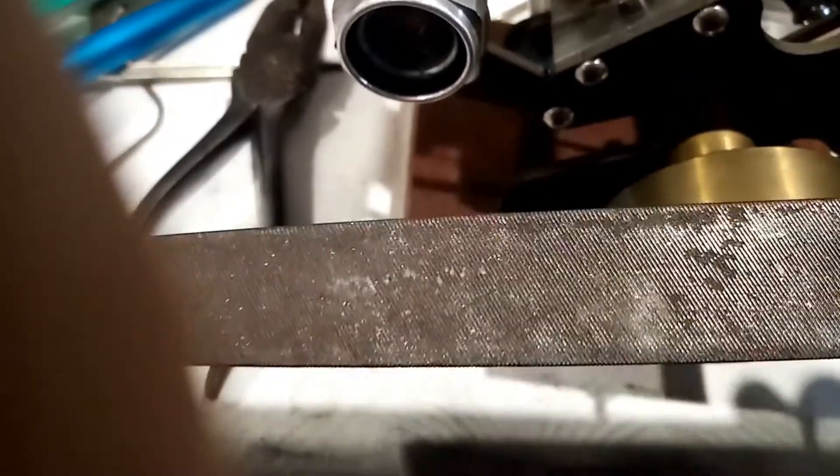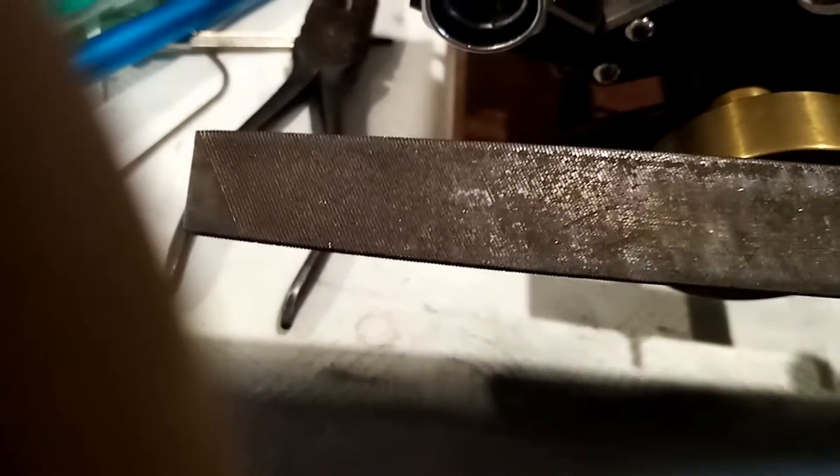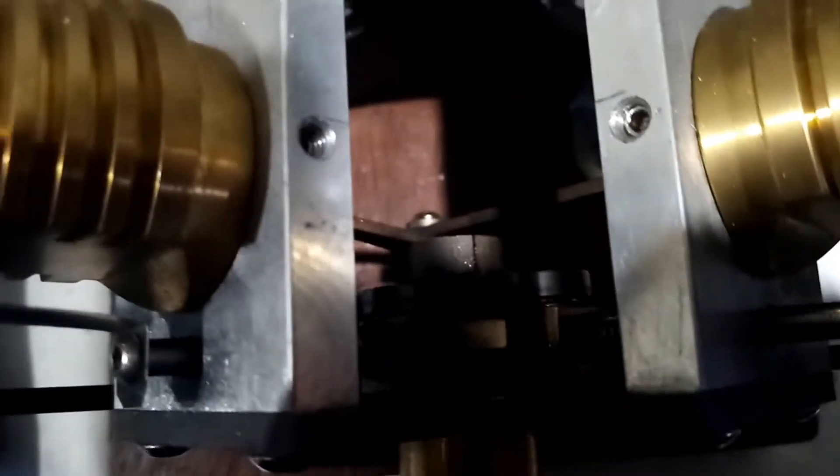And use a file — not a crosscut file, use a file like this. They're all going one way. This is a terribly rough file; a better one would be a good idea. That's how you flatten all the faces of the bits that are supposed to slide against each other.